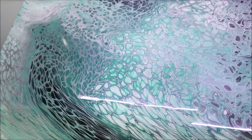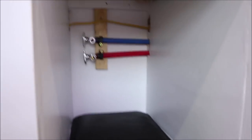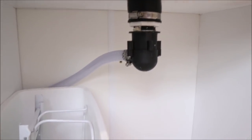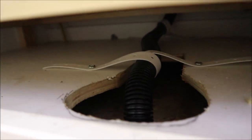Underneath here is where the oven is going to go. We've got our electrical put in — a box for that and another box over here. We've also got plumbing for the sink, and the drain line is put in for the sink. It runs back here behind the trash can and then drains right into the gray tank.